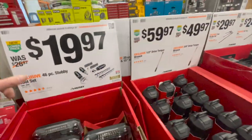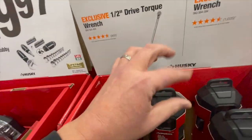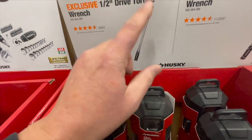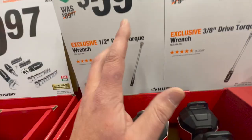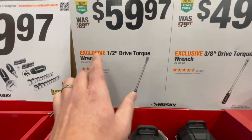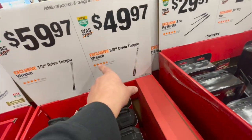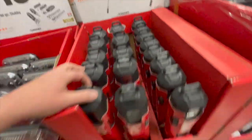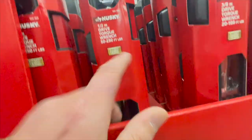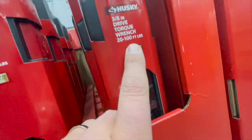I do own this torque wrench — it's actually a nice tool to have, especially if you want to torque your lugs to spec. You can get the half-inch torque wrench for $59.97 or the three-eighths-inch torque wrench for $49.97. The half-inch goes to 250 foot-pounds and the three-eighths goes to 100 foot-pounds.